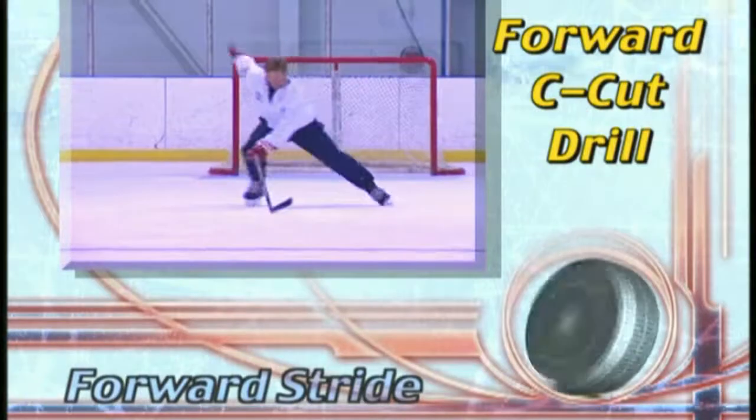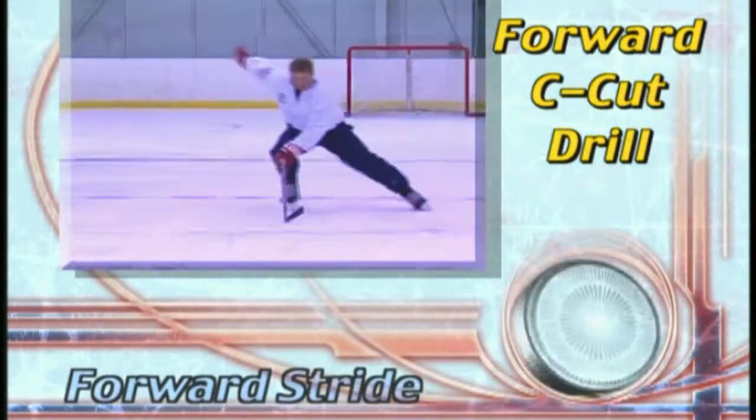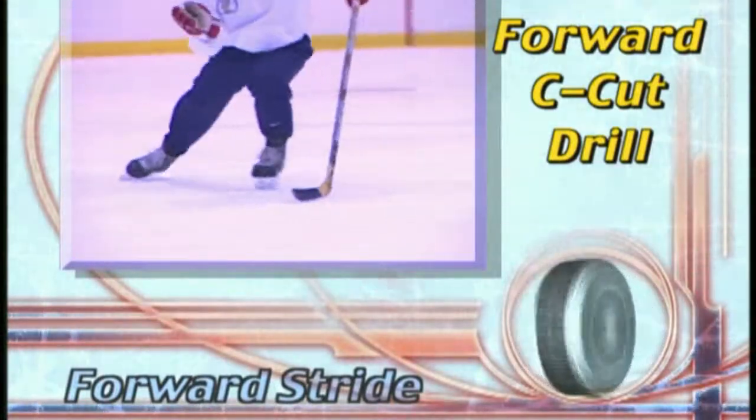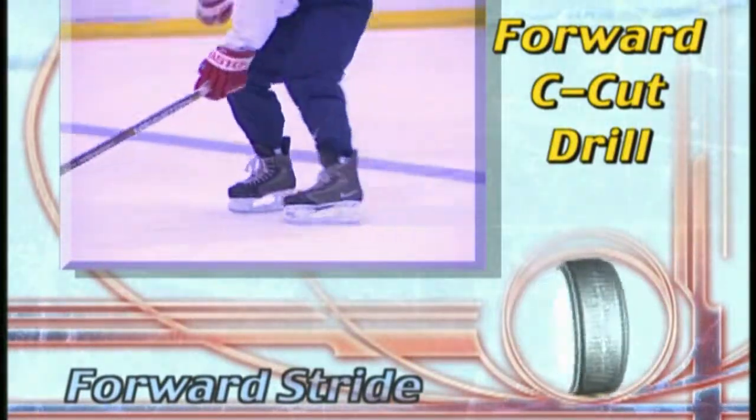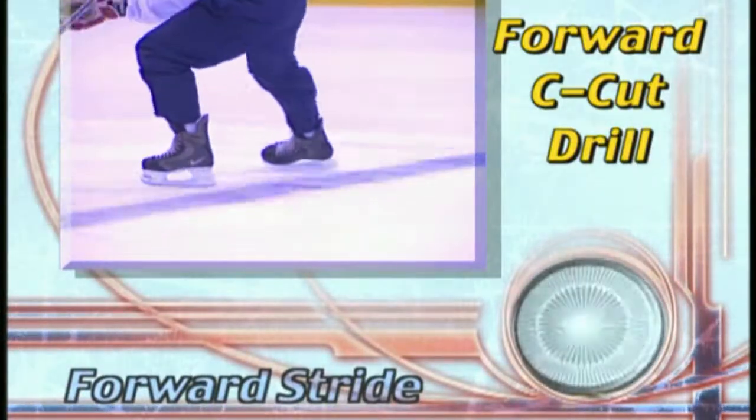The forward C-cut drill is another of Laura Stam's signature drills. It can help you master the pushes of the forward and backward stride and will prepare you for more difficult maneuvers such as tight turns and pivots.